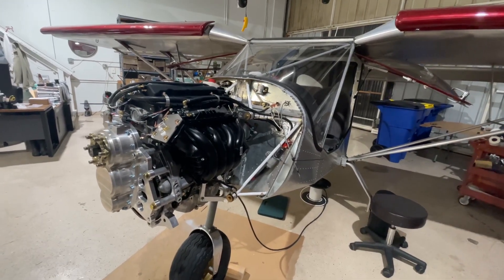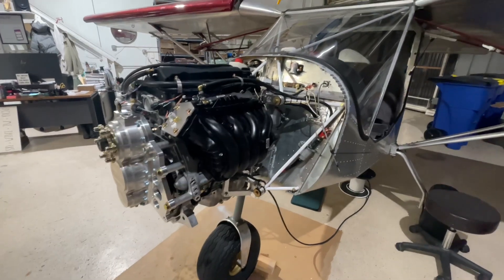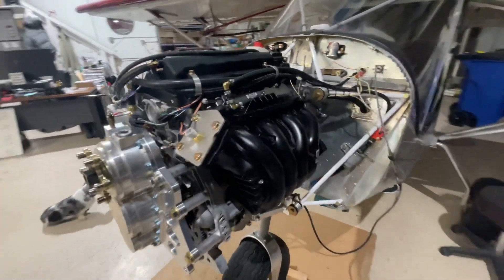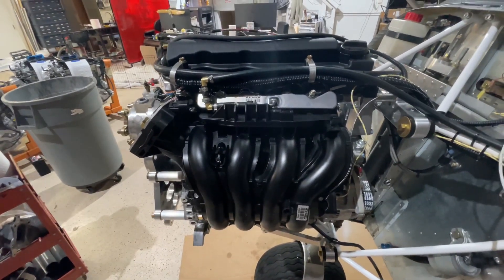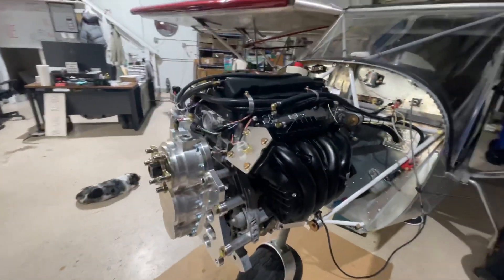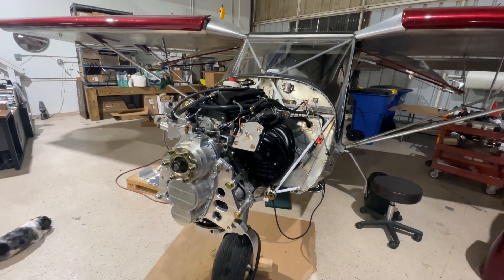Step two of the installation: we got the intake manifold put back on after routing all the wires behind it, making sure the cutout in the manifold lines up with the wire loom. Tomorrow we'll keep going with step three.